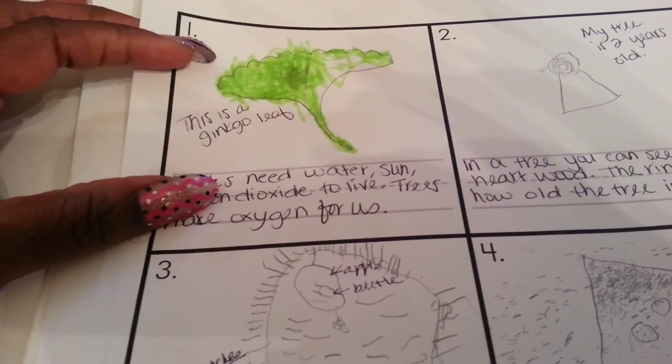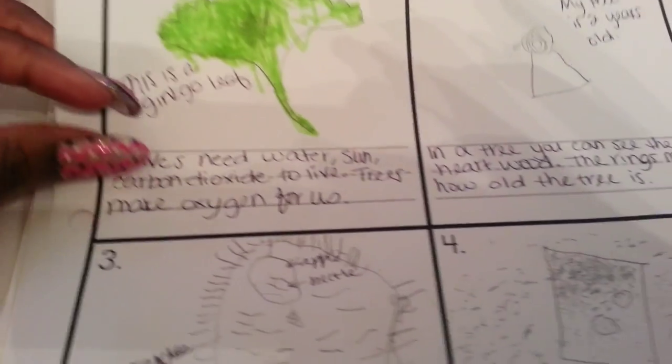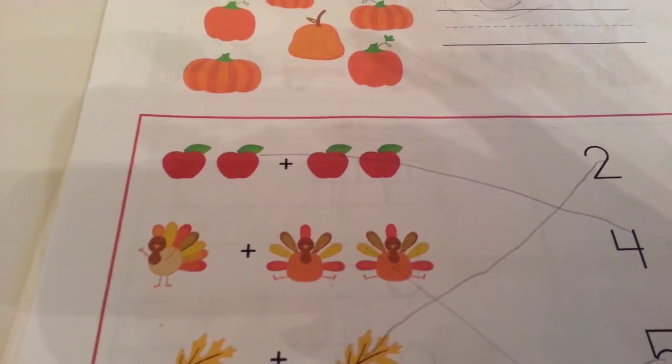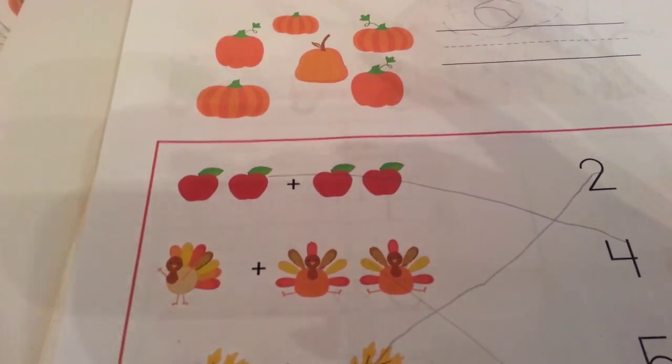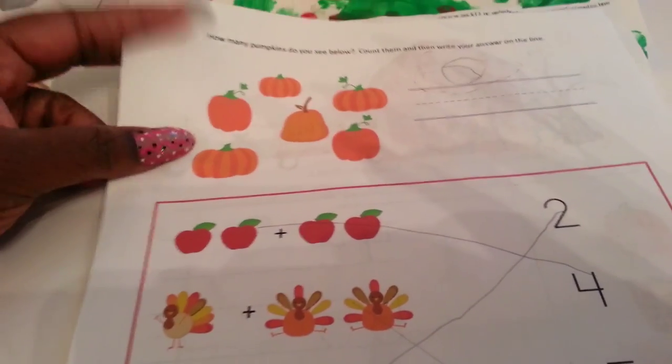He draws a picture, tells me what it is, and I write it down verbatim, just like he said it. I really enjoy doing that. Some of these things I picked up from other teachers' unit planners on the internet — a lot of them I searched and found, and a couple of things I created.